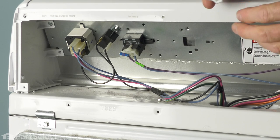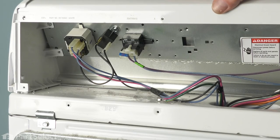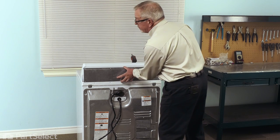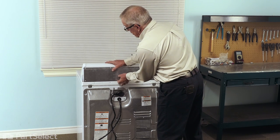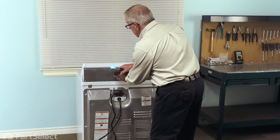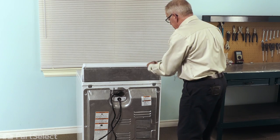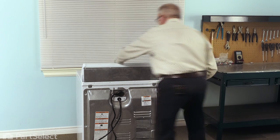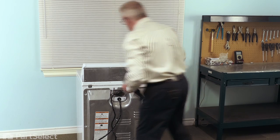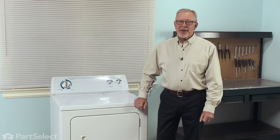We can reinstall the knob, and now we're ready to put the back panel on. We'll just place that back panel into position, line up the screw holes, and then reinstall the retaining screws. Now, we're ready to push the dryer back into position, reconnect the power, and our repair is complete.